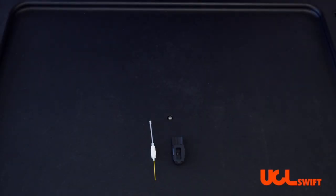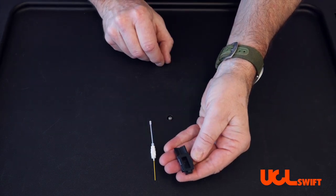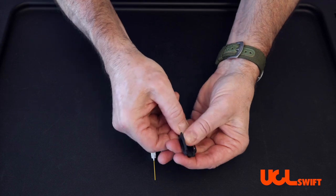In this video, I will show you how to properly place a splice-on connector in the connector holder. Simply take the connector holder in your left hand, opening up the magnetic door.